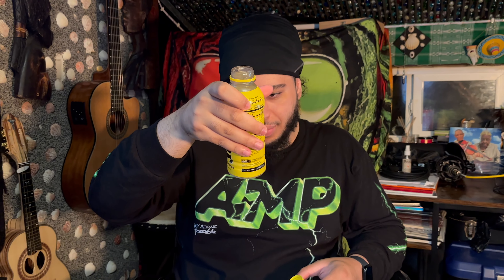It has 835 milligrams of electrolytes. But guys, this right here — it's refreshing. The only thing I don't like is it tastes too sweet, even though it's one gram of sugar. I don't like stuff that tastes too sweet.